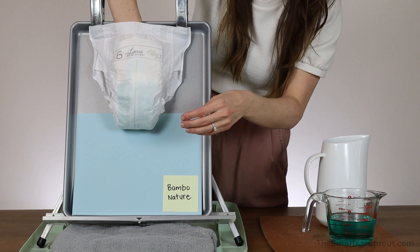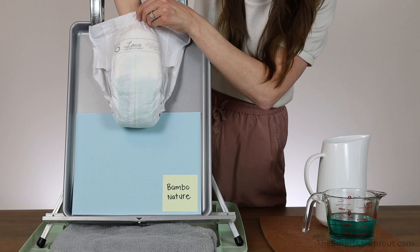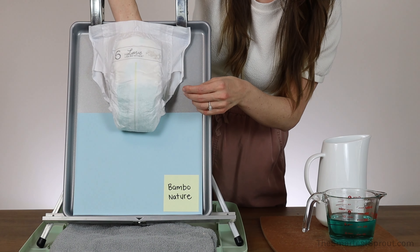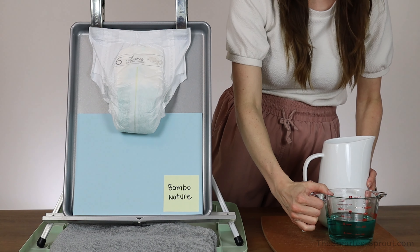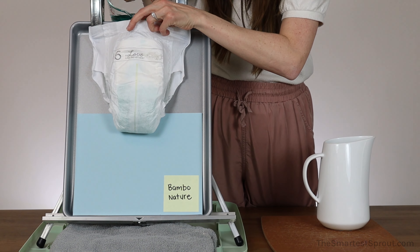It is wet to the touch on the inside but not too bad — just kind of moderately damp. And now for cup number two.